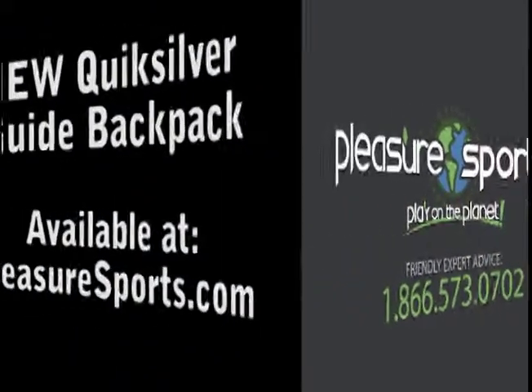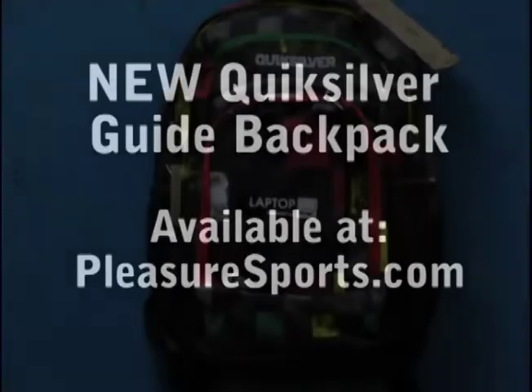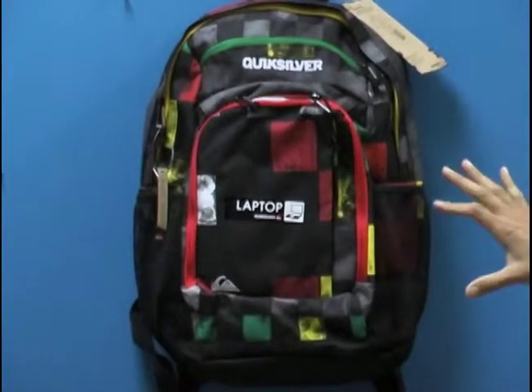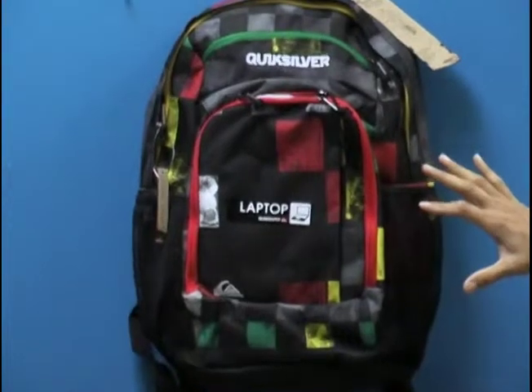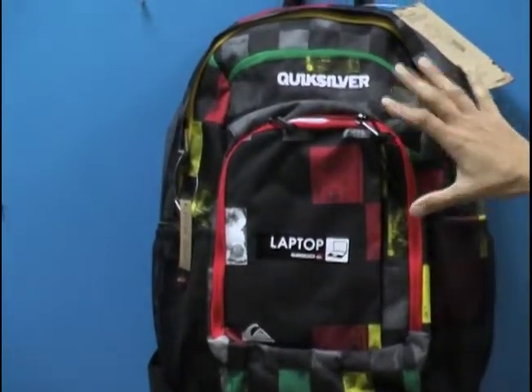Hi, welcome to Pleasure Sports. Today we're going to take a look at Quicksilver's Guide Backpack. This is a bag that features a variety of streamlined silhouettes, technical fabrications, and lifestyle-inspired prints to carry all your gear and style.